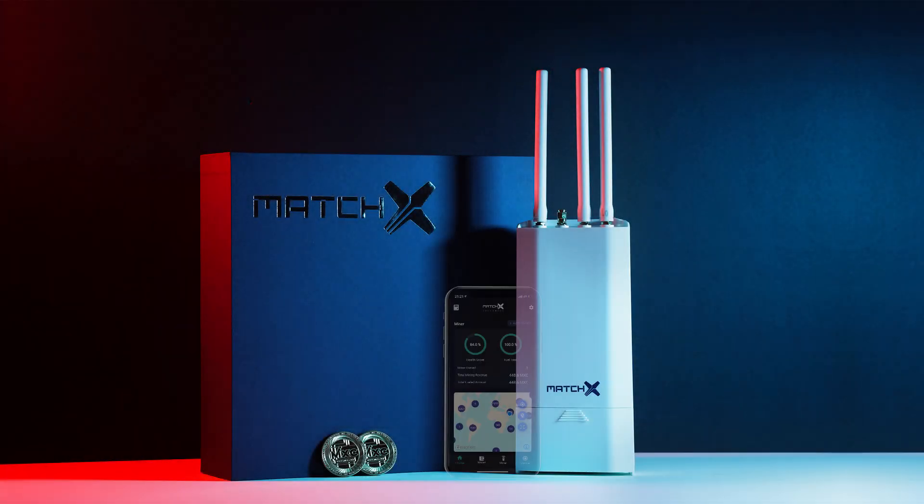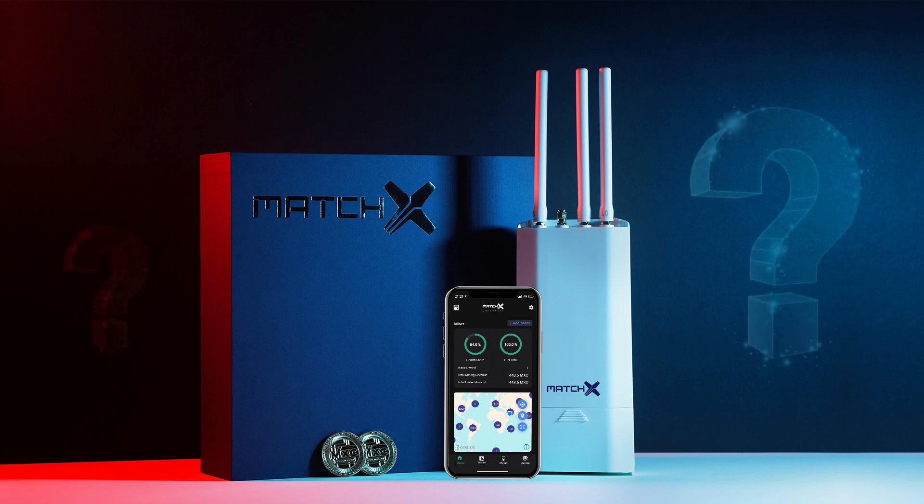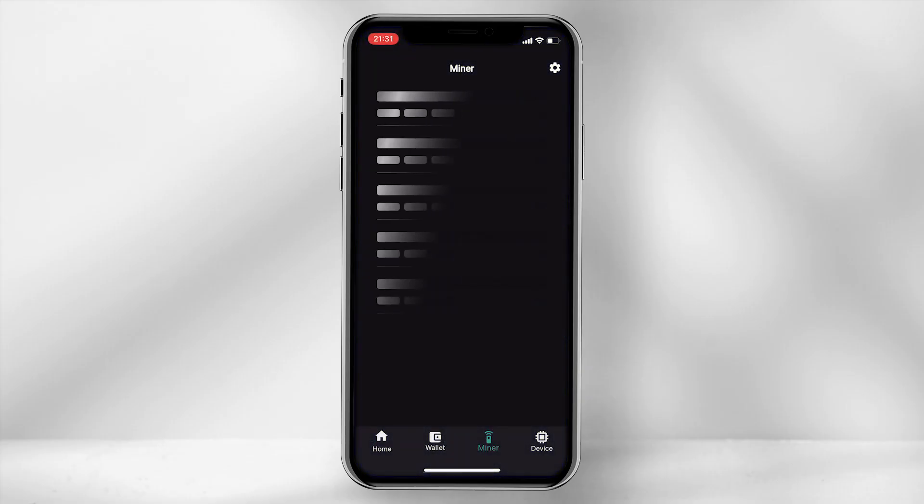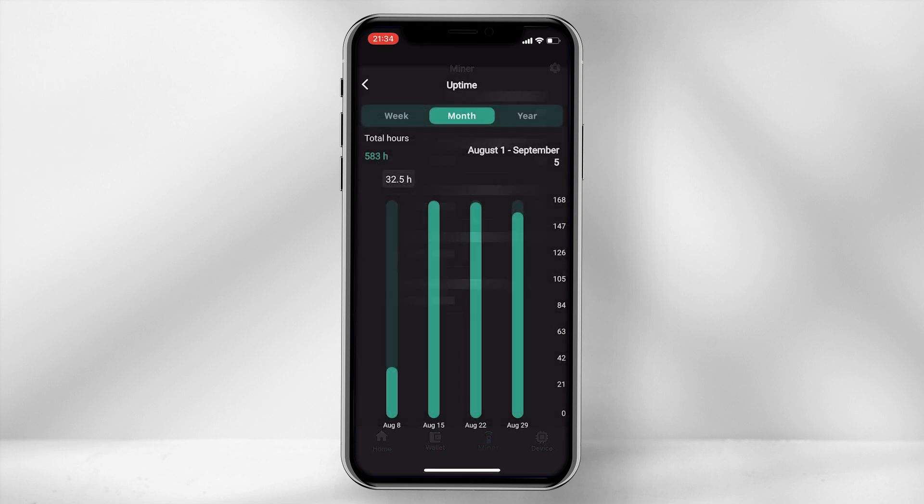Welcome. In today's video I'll go through my experience running the MatchX M2 Pro Miner and whether it is worth the purchase. I'll leave any relevant links in the description below. I've been running the M2 Pro for approximately 3 weeks now, and I will go through the pros and doubts of running the miner.